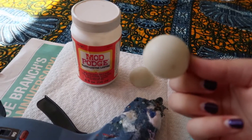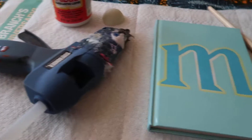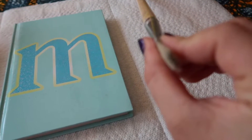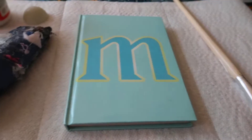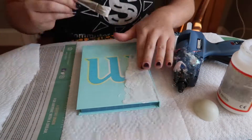To begin the DIY process, I'm using a ping pong ball cut in half for the eye, a glue gun to help with some of the stitches, an old journal that you may or may not want to cover, a paintbrush for your Mod Podge, and obviously Mod Podge to start covering.